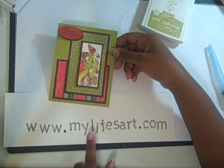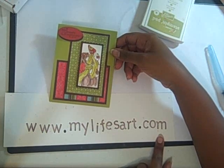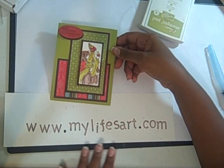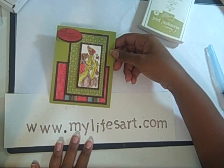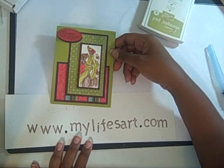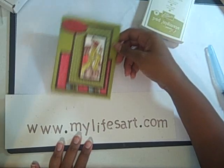Remember, you can always visit me at www.mylifesart.com — I have pictures of other projects there as well. I'm also going to be listing some stamp sets that I have for sale, so be sure to check that out over the next coming weeks. Thanks!